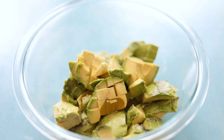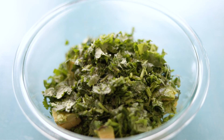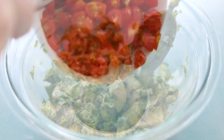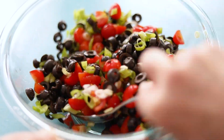In another bowl, combine diced ripe avocado with freshly squeezed lime juice, cilantro — and yeah, I go heavy on it. Sprinkle with salt and pepper and gently give it a good mix. In the next bowl, fresh tomatoes, sliced black olives and scallions get mixed together and they look so beautiful.